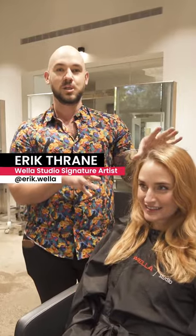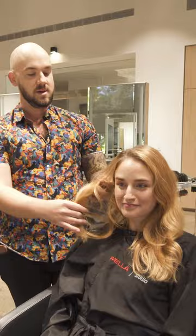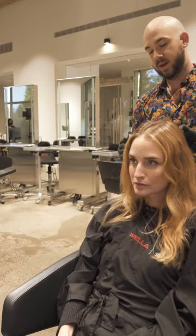We're going to do a big transformation. Bree's been red, she's been blonde. You can see right now she has some pre-existing highlights — she kind of has a lot going on, to be honest. I'm going to start off by doing a little bit of a root shadow.